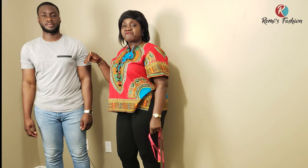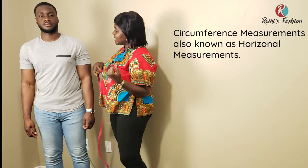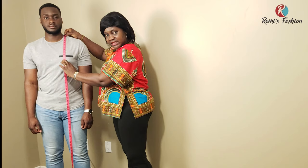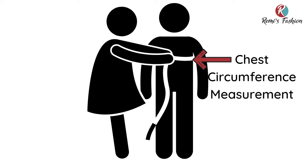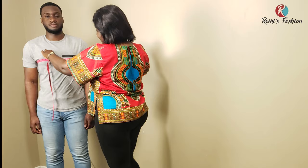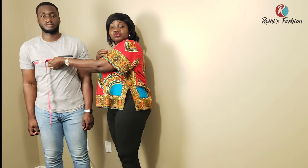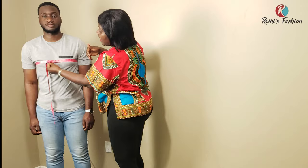The next measurements are our circumference measurements — the horizontal measurements. Remember when we took our vertical measurements, we measured from the shoulder to the chest and got 11 inches. At that point, you tell your client to put up their arms and you take the chest circumference measurement. Because it's a traditional top, you do not want it too tight. Ours is 41 inches.